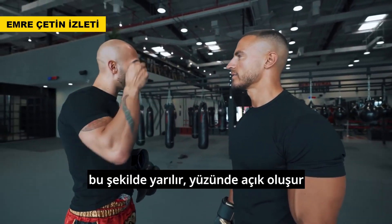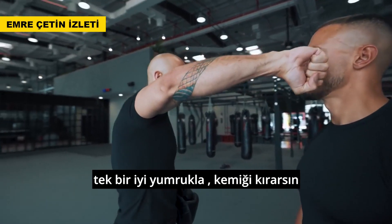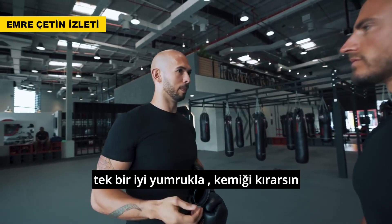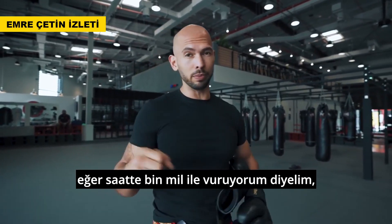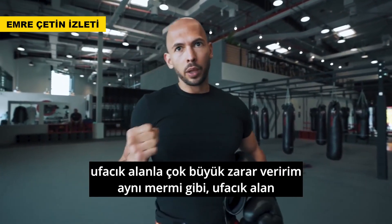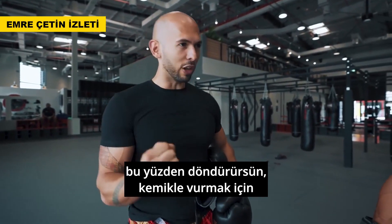People don't realize it. That's how people get cut—that's how orbital bones get fractured, because one good bang with the knuckle just snaps the bone. It's too much force concentrated in a small area. If I'm punching at a hundred miles an hour, I'm going to do more damage if that force lands in the smallest area possible, like a bullet. That's why you twist.